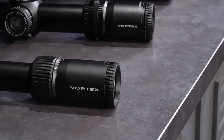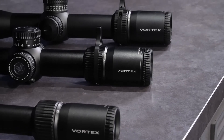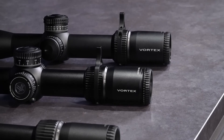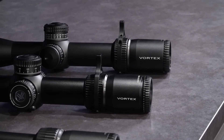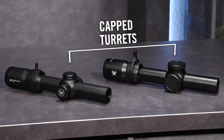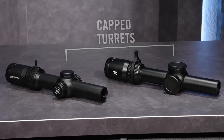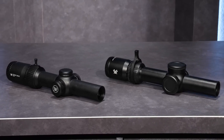A single-piece tube maximizes alignment for improved accuracy and strength as well as optimum visual performance. Corrosion and wear-resistant anodization provides a low-glare matte surface and helps camouflage the shooter's position. Gas-purged and O-ring sealed for fog-proof and waterproof performance in all conditions.